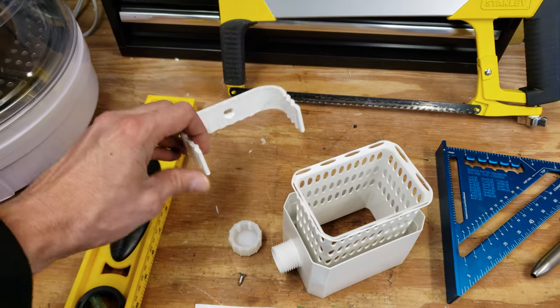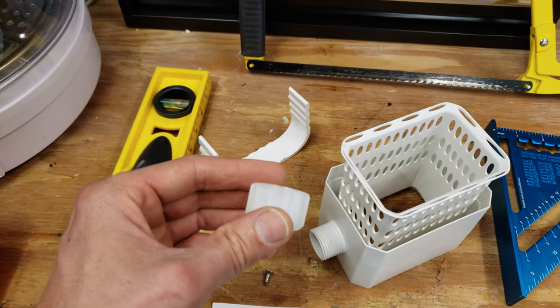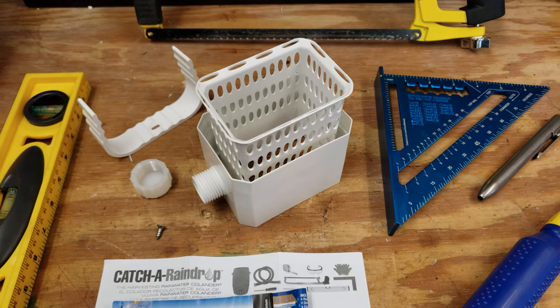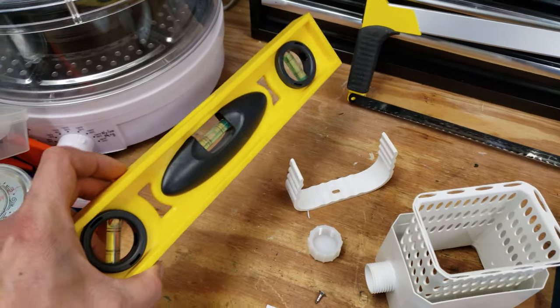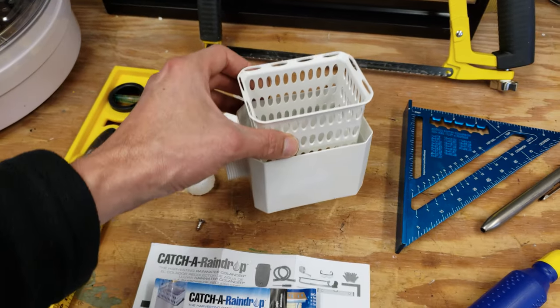This is a clip that's going to go down lower on the spout after you've cut it. It comes with a cap so you can just cap it off if you're not using a rain barrel yet. The other tools you're going to need are a level, which you'll use to determine the height at which you're going to cut the gutter to install the rain collector.